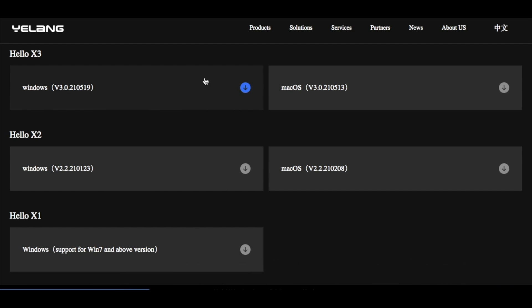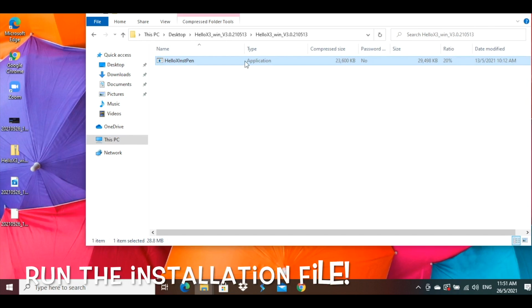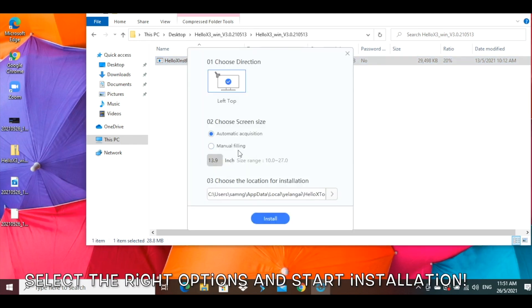It supports running on both Mac and Windows computers. Click it and the download of the installation package will start. The entire download process should be done in a few minutes. Once downloaded, launch the installation package on your computer. Select the right options corresponding to your laptop and after a few steps, the installation will run and complete in a matter of minutes.